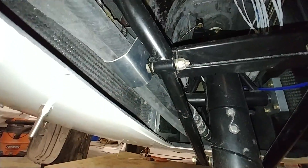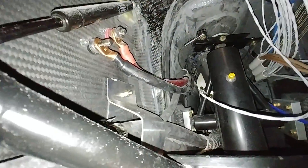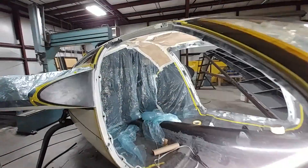Up in the nose compartment, you can see Dan has created this aluminum bracket that's holding the hoses for the AC unit and the heater core in place. We're going to put some rubber around there just to protect those hoses a little bit.